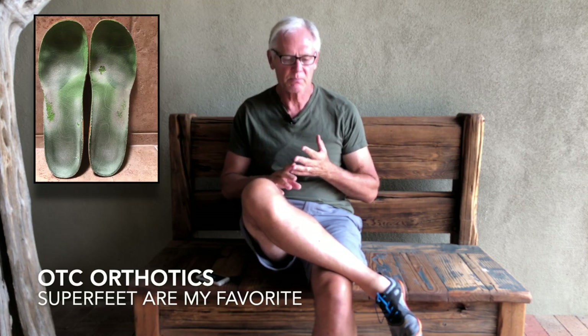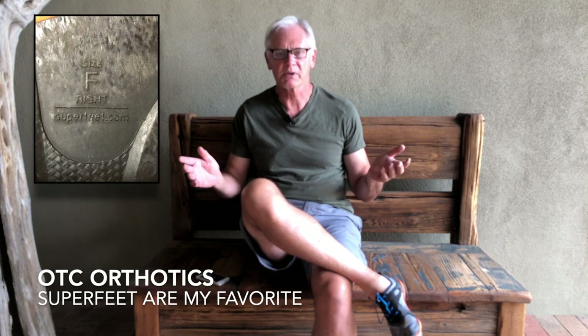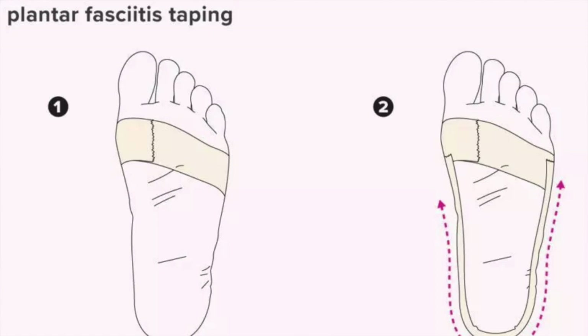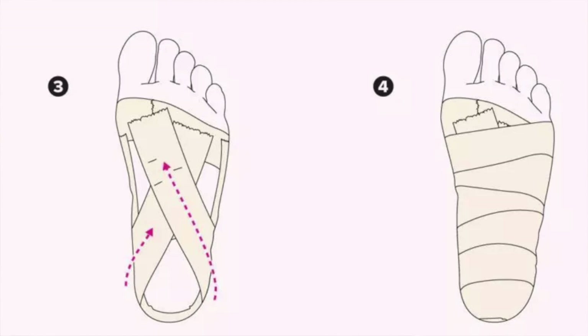I tried both custom and over-the-counter orthotics — they were completely useless. I tried taping my feet and that actually worked, but it's really hard to learn to do and extremely time consuming. I tried switching shoes — I switched to ECCO shoes and they helped at work a little bit, kept the pain down, but they certainly weren't a cure.